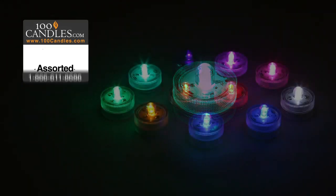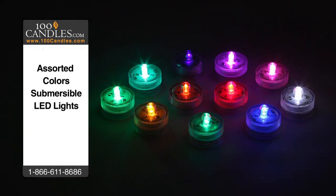In addition to teal, submersible LEDs are available in 9 other solid colors and 1 RGB or color-changing variety. And to make operation easier, remote control LED lights are available as well.